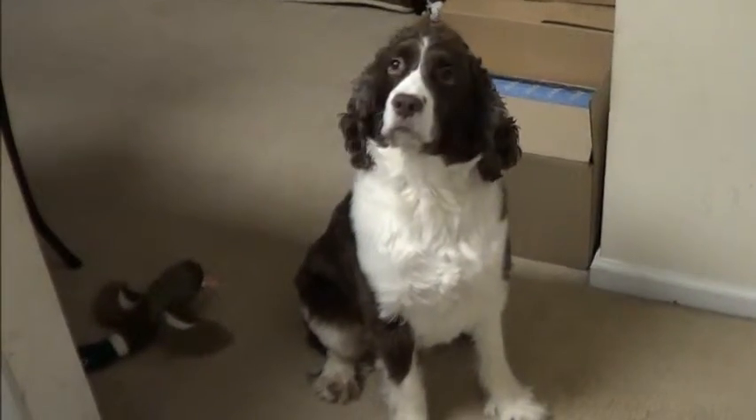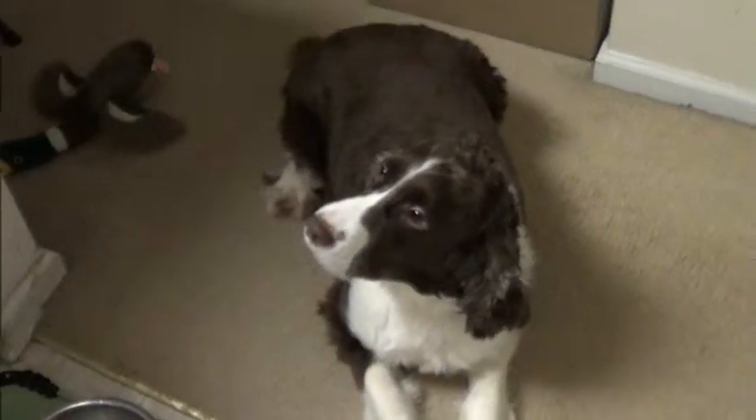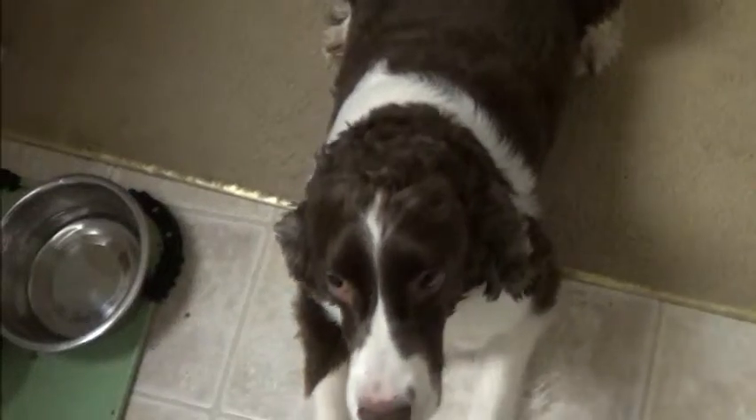Go ahead, Marley. Marley, down. Down. Good boy. Roll over. Marley, roll over. Down. Roll over. Oh, you're paying the ass.